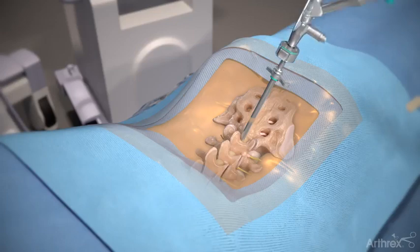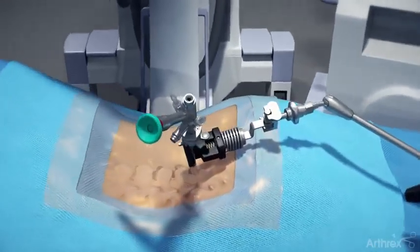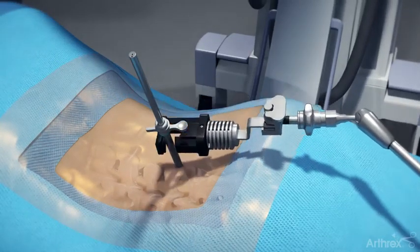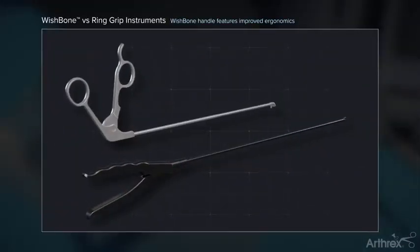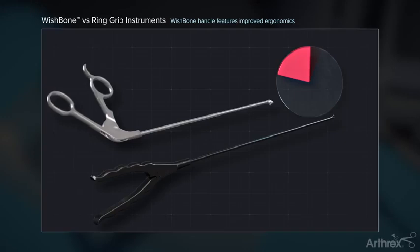Insert the endoscope into the cannula. The surgeon may choose to connect the cannula holder to aid in maintaining the trajectory; connect the holder to the cannula prior to the switching stick being removed. A depth stop may be attached to the endoscope to maintain depth within the cannula. Arthric offers a unique wishbone handle design that allows for improved ergonomics and mobility for the instrument.